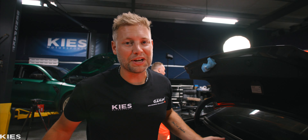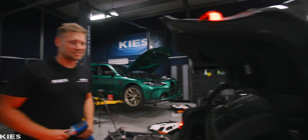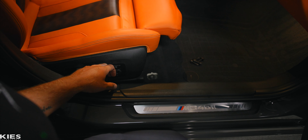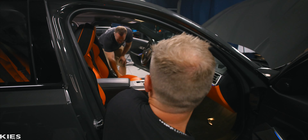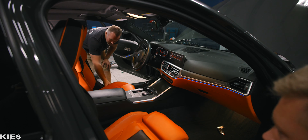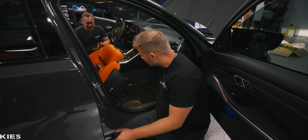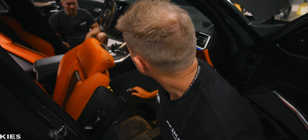They physically fit, but do the electronics work — that's the test. The driver's side works, but the passenger doesn't. It's kind of odd that one works but the other doesn't — unless it was damaged when they took it out. We're going to have to figure this out.